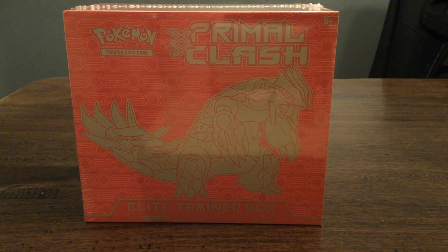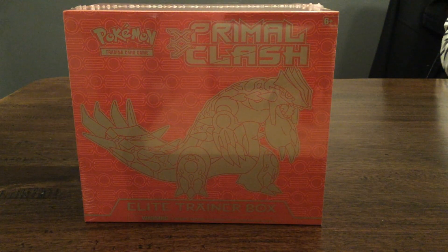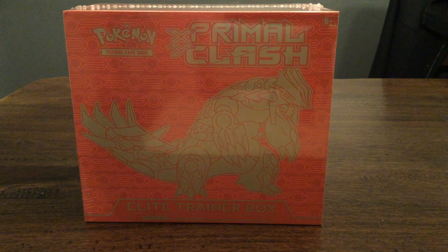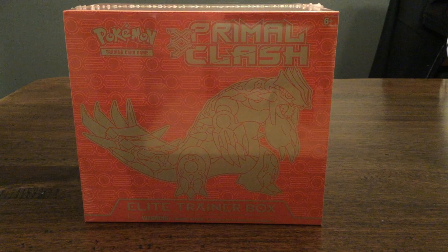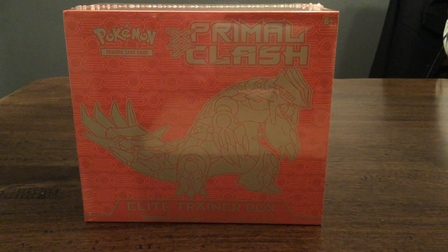Hello everyone. This is my very first unboxing video of an Elite Trainer Box for Primal Clash by Pokemon. I'm doing this because I watched a whole bunch of videos on YouTube to learn some stuff about Pokemon and to see the pull rates and the different types of cards. I thought it'd be kind of cool if I recorded this to show all of you as well. Alright, let's get started.